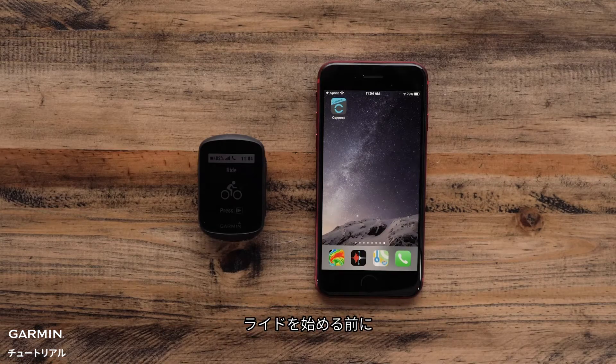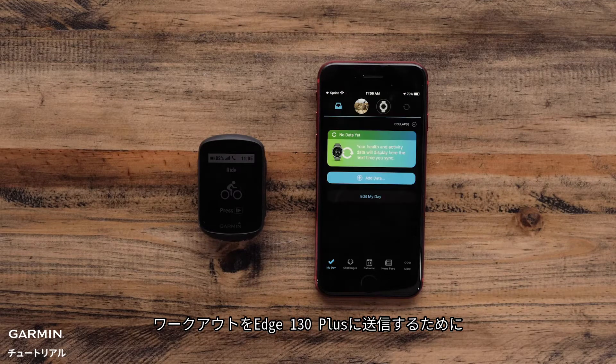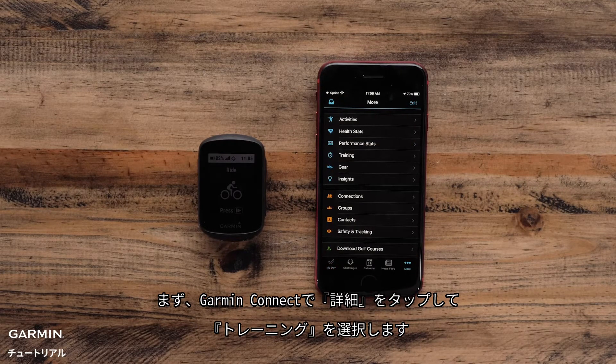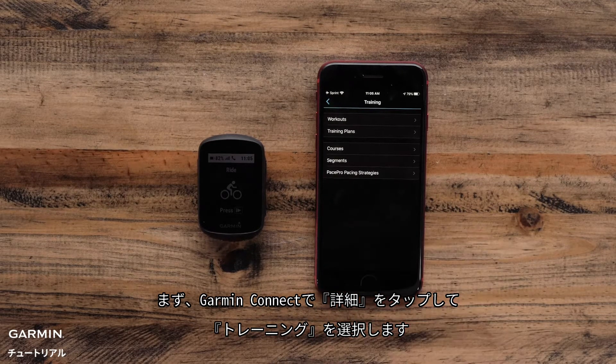Now that you are ready to ride, you can send workouts to the Edge 130 Plus. You can send a workout to the Edge 130 Plus by selecting the following options. First, tap More, and then select the Training tab in the Garmin Connect mobile app.